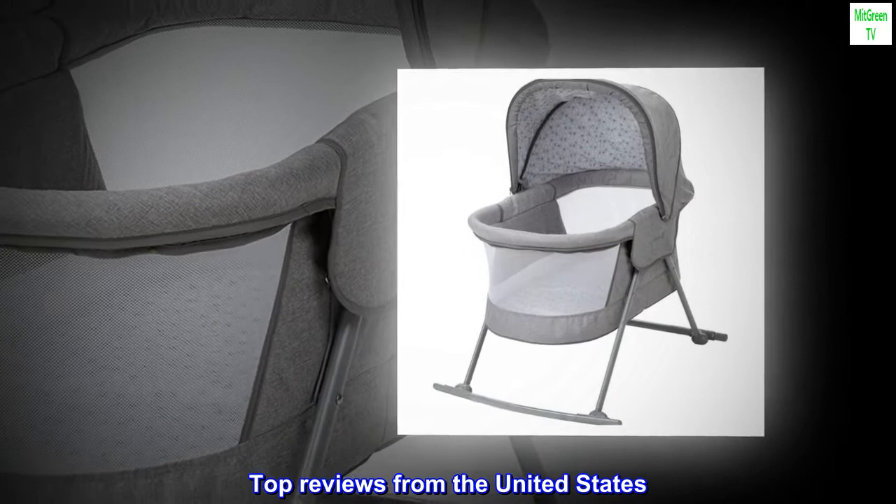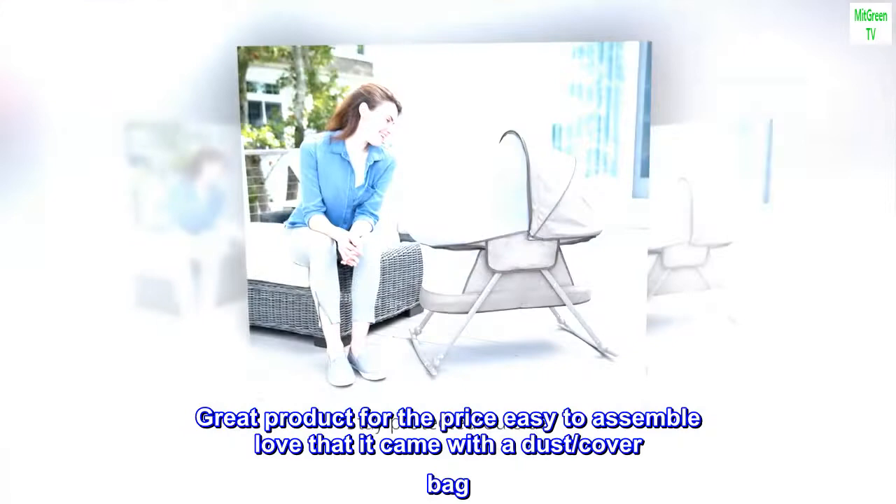Great product for the price and fast assembling. Easy to assemble — love that it came with a dust cover bag.